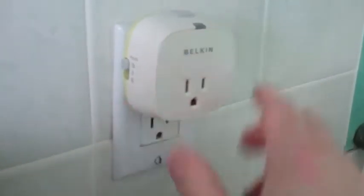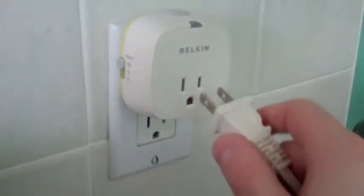Belkin's solution is to add a timer to your outlet. So you plug in your device, choose a time setting, and then hit the start button. This way if you walk away and leave your curling iron or heater plugged in,